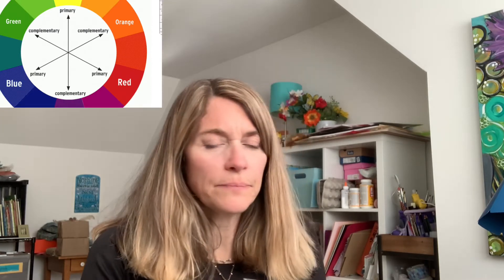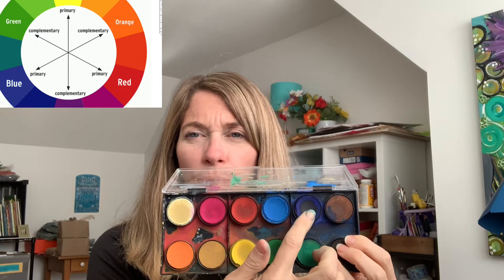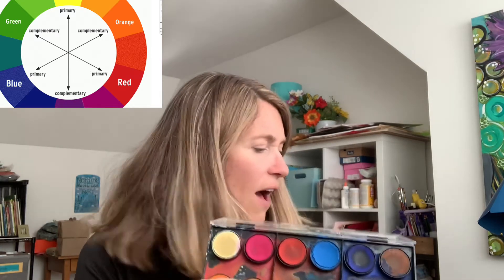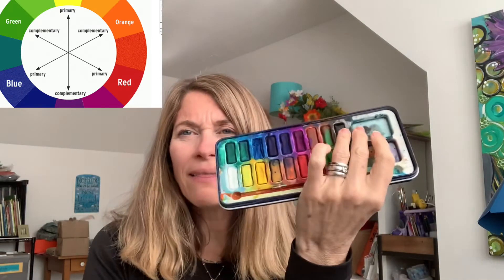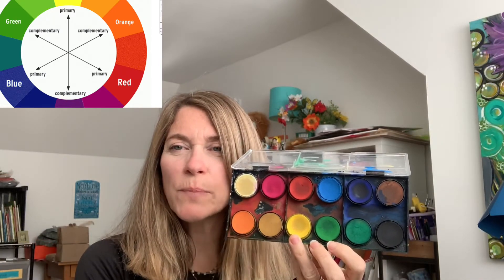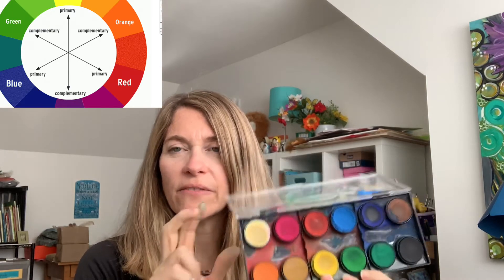For example, I'm going to use a blue, a bright blue, a dark blue, a violet, and a purpley-blue color. I also used a reddish-pink color, reddish-orange, orange, and a little bit of yellow.